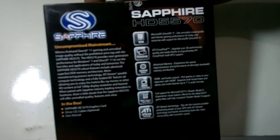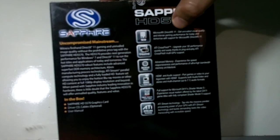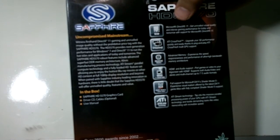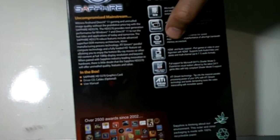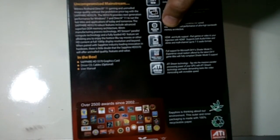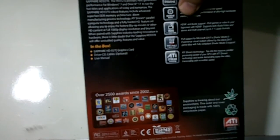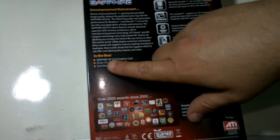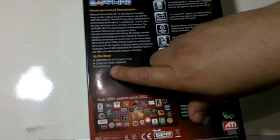It says it supports Microsoft DirectX 11 and ATI Crossfire. HDMI and audio support up to 7.1 channels, full support for Microsoft DX 11 shader model 5, ATI stream. In the box: Sapphire HD 5570 graphics card, driver CD, cables optional, and a user manual.